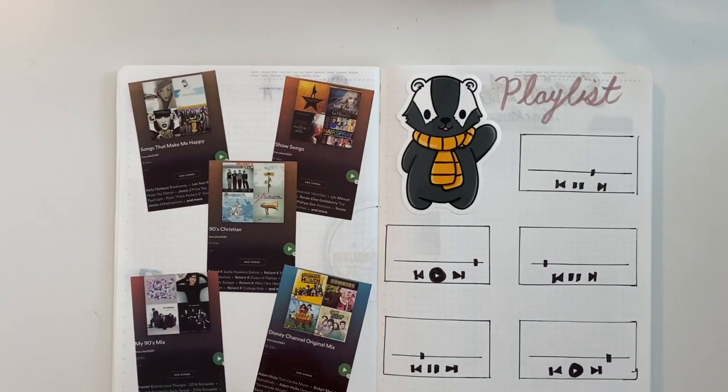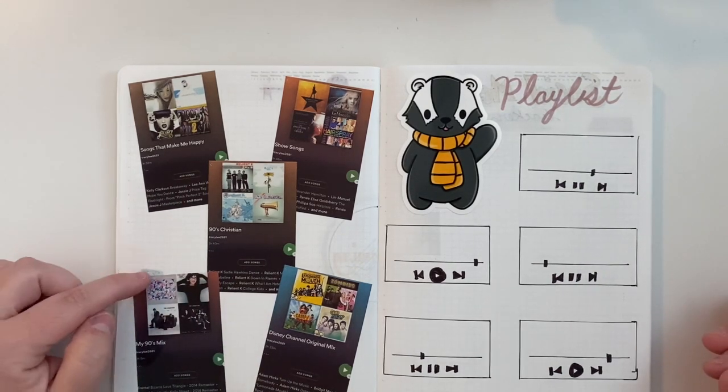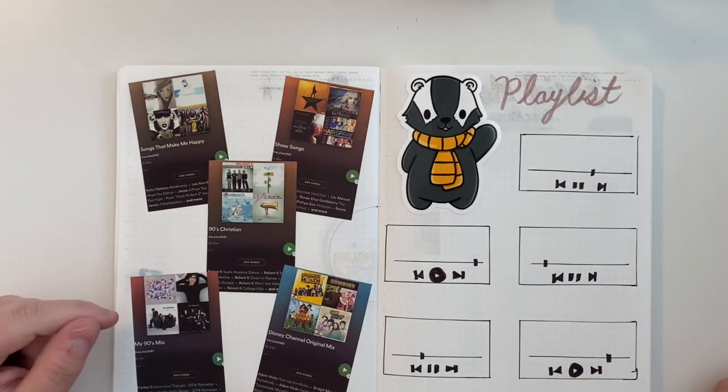I have a 90s Christian playlist because I was a teen of the 90s raised very conservative Christian, and I still feel like the 90s was the golden age of Christian music, especially Christian rock. Even though I'm still on my spiritual journey, I still love that music. I also have a 90s mix — I graduated in 1999. My favorite 90s music is the alternative from the mid-90s, the folky alternative rock stuff. In there I've got Frente, Lisa Loeb, Gin Blossoms, Cranberries, R.E.M., and Counting Crows.